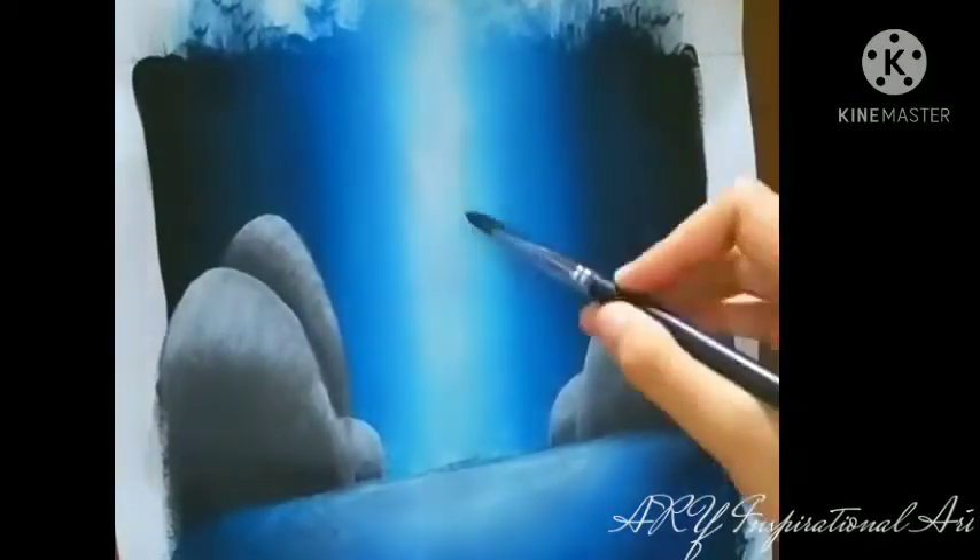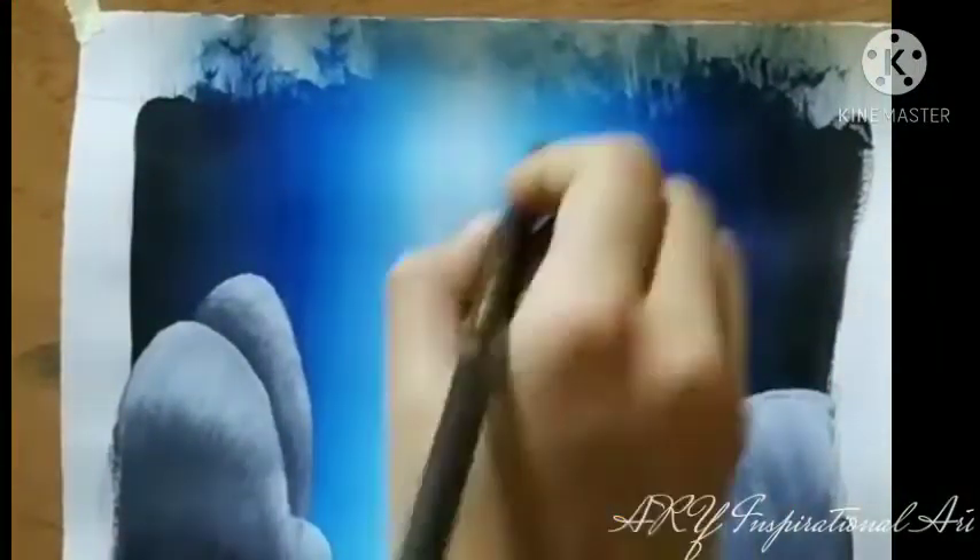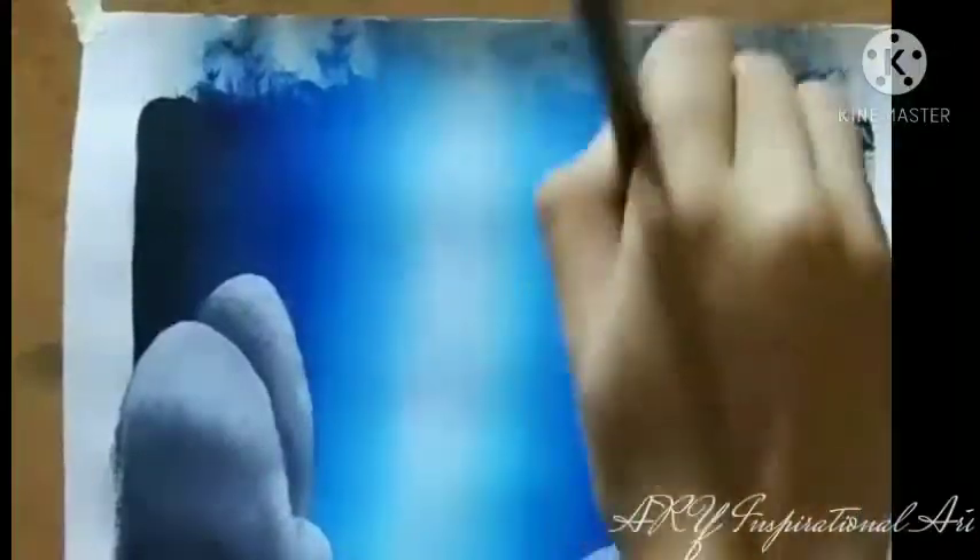I'm adding some white in my waterfall as well to make it look a bit more flowing and beautiful. While doing that, I'll make sure I bring this beautiful texture which is going to make it look like it's actually falling down. Right now I feel like my painting looks a bit too dark on those sides, so I'll be adding some white and blue to make it look brighter. But while doing this, I have to completely make sure that my blending is smooth and goes on with the rest of the waterfall.